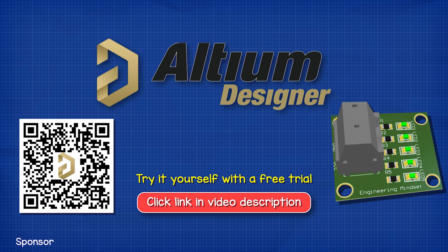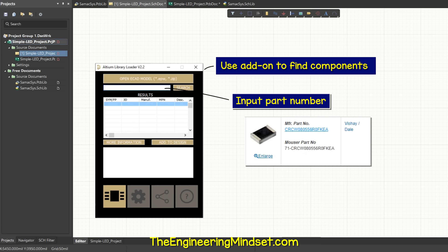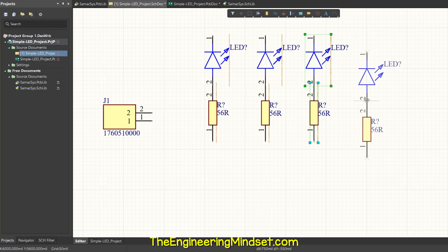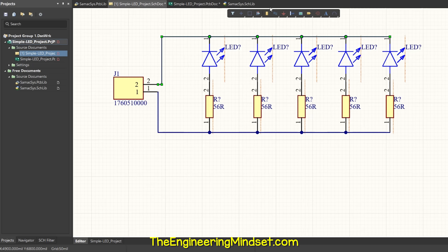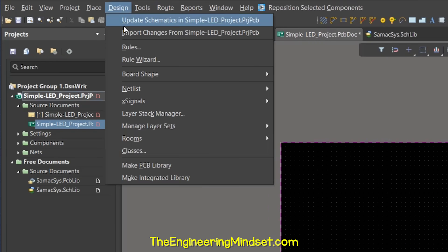Now to design the circuit board. We're going to be using Altium Designer, who have kindly sponsored this video — all viewers can get a free trial via the link in the description. We start a new project and add in the symbols of the components we found. We only have three components: the LED, the resistor, and the connector. We join the LED and resistor, then duplicate it. Then we connect the resistors together and join them to the connector, connect the LEDs together and join them to the connector also. Then we define the ground and positive points and add some annotations, before going to the PCB layout and importing the components.